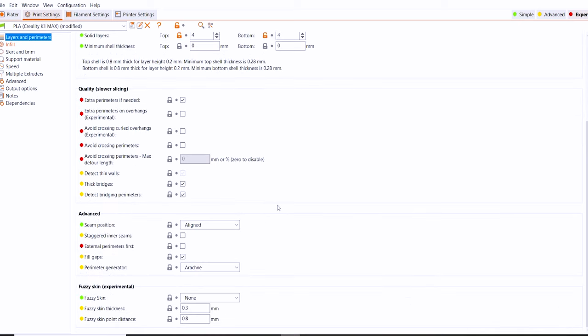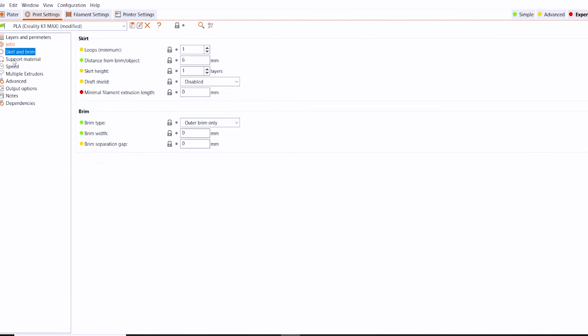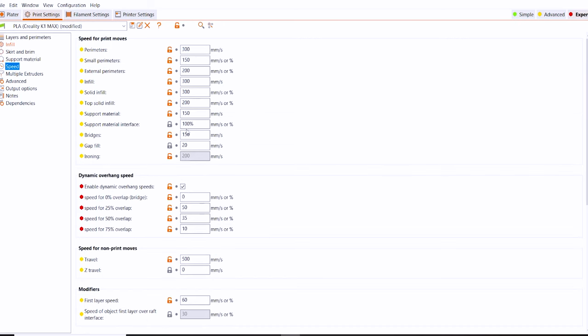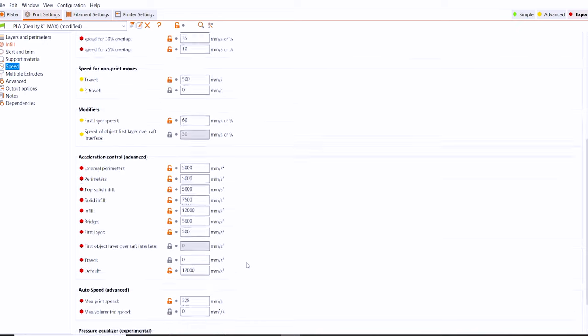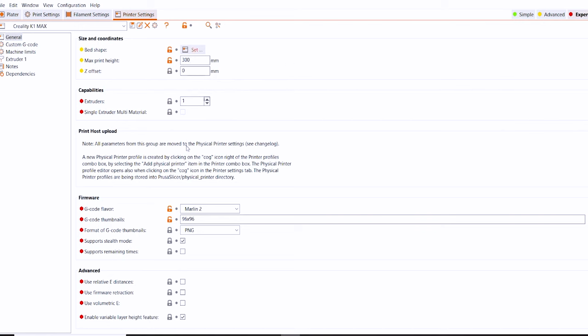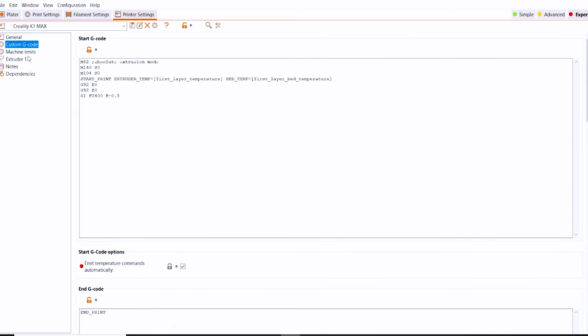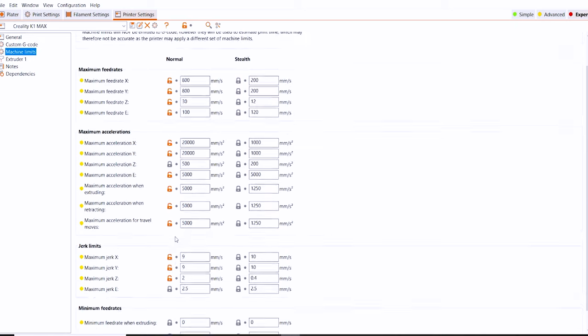Now I've loaded the same model into PrusaSlicer and manually transferred over all of the print settings from Creality Print — the best translation I could make since not everything is exactly the same. I'm going to make this profile available on my website embracemaking.com. I'm not going to go through every single setting but I've transferred everything as closely as possible without affecting print time or quality. In the printer settings I've got G-code thumbnails set up so they should show up on the touchscreen. In the custom G-code section I've got the basics so the print should start and end without issues. Machine limits have feed rates and accelerations set to estimate print time only — they will not be sent to the printer.